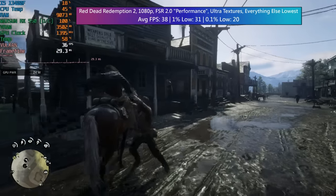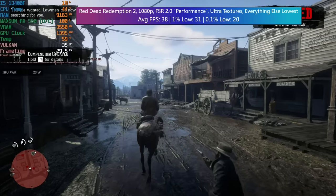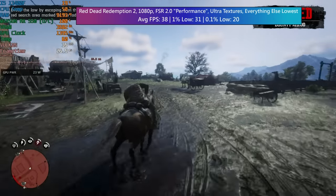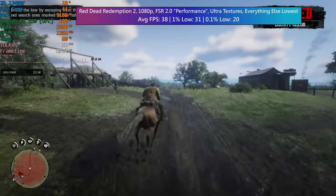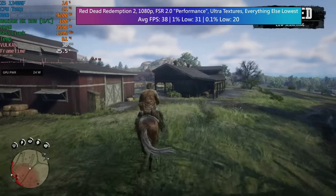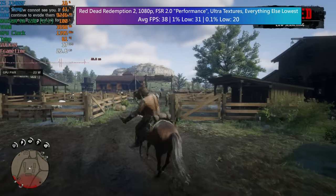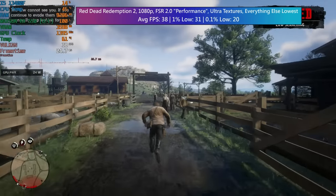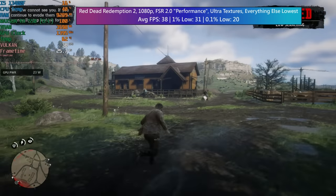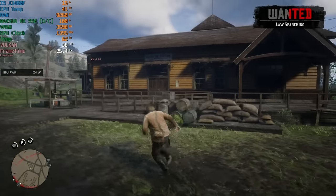Finally, we have Red Dead Redemption 2, which can be problematic for older and lower end cards. My go-to fix here is to use ultra textures and switch everything else to the lowest settings. I also keep TAA at medium. This meant we were able to hit 38fps in combination with FSR 2.0 set to performance mode. FSR is a bit of a lifesaver when it comes to these older cards. Ultra textures with everything else at its lowest in RDR2 still means you're going to get a pretty decent looking game, and performance will be a lot better than if you were targeting console quality settings.